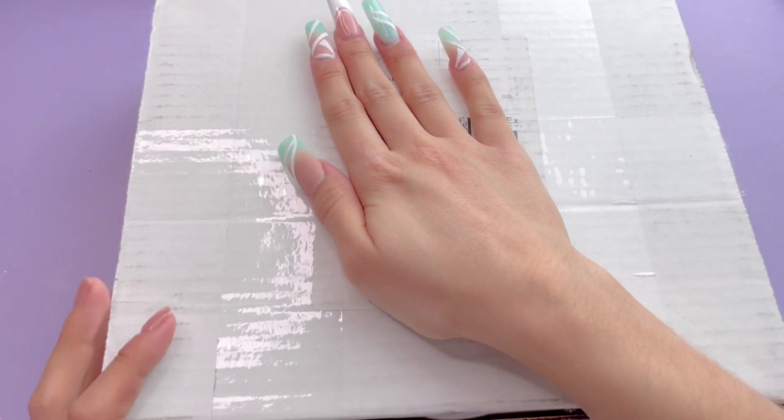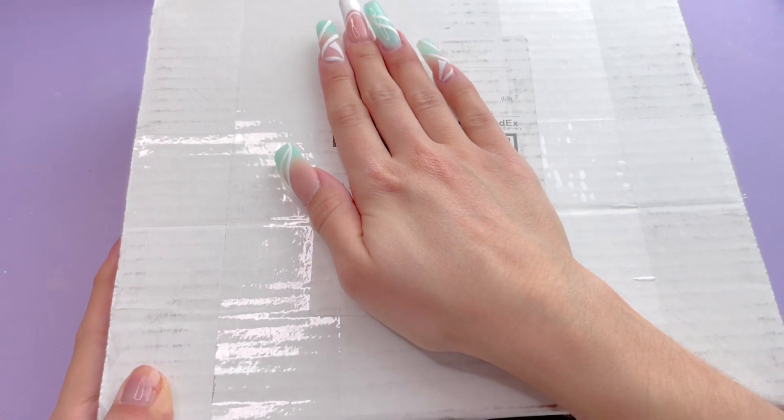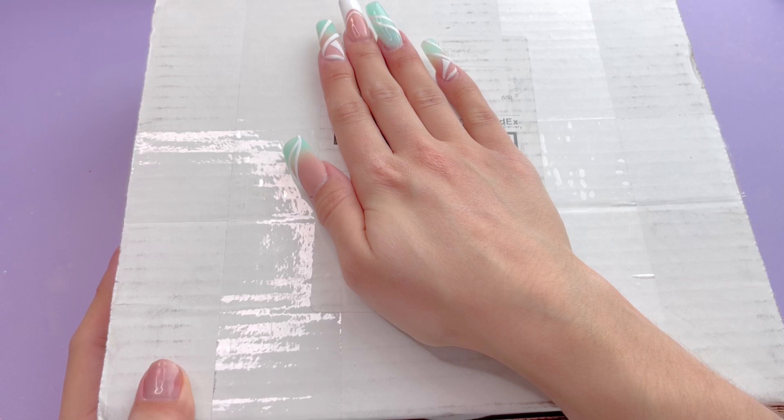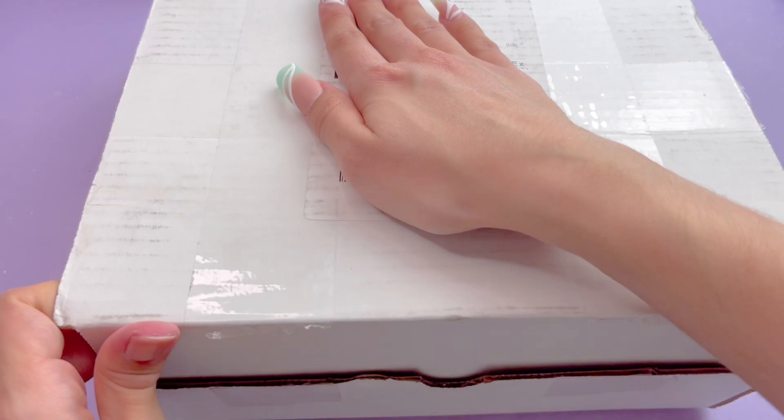Hey girls, welcome or welcome back to my YouTube channel. In today's video, I'm going to be doing some XXXL acrylic nails. I have not tried NotPolish before. I don't really do acrylic nails, so let's go ahead and see what I got for this video.